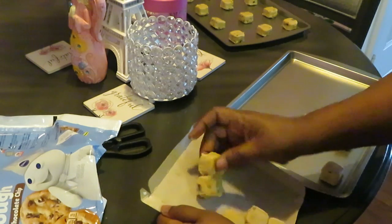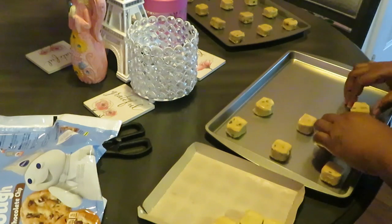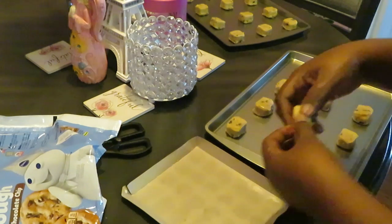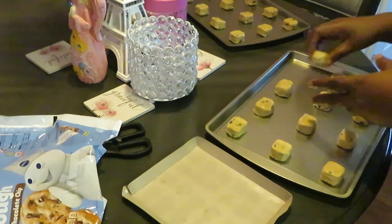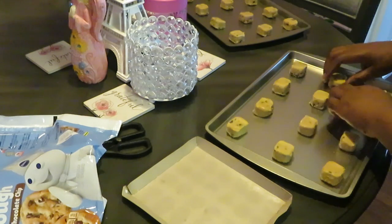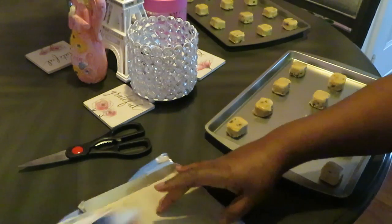Some people say they don't have time, but you do, because they're making it real easy for us. There's no reason why you can't throw some cookies in the oven for your family or for yourself. If you got kids, please bake some cookies for your kids — bake some cookies for the children.